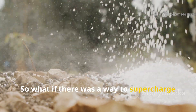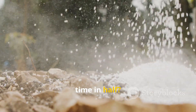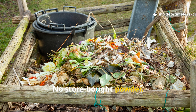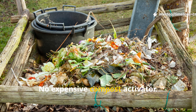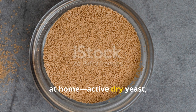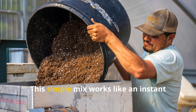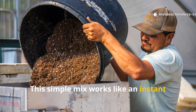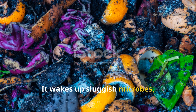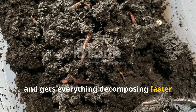So what if there was a way to supercharge those microbes and cut your composting time in half? No store-bought powder. No expensive compost activator. Just three ingredients you already have at home: active dry yeast, sugar and warm water. That's it. This simple mix works like an instant energy drink for your compost. It wakes up sluggish microbes, heats up your pile, and gets everything decomposing faster than you'd believe.